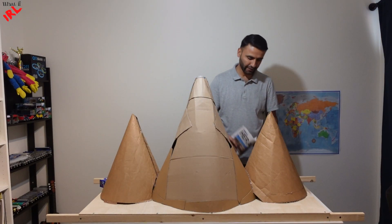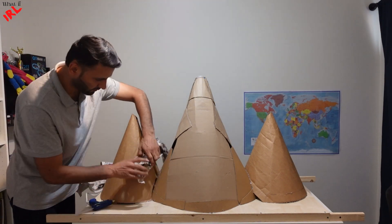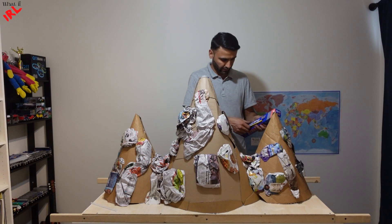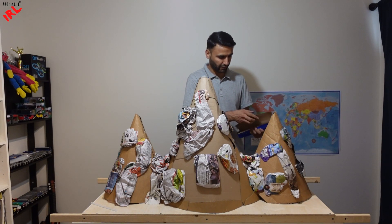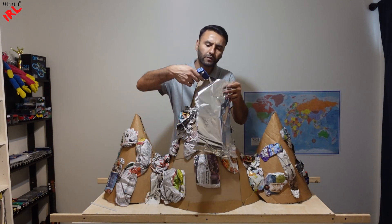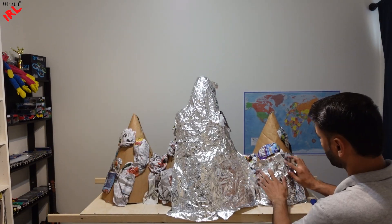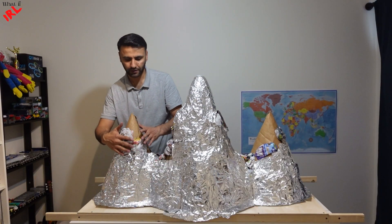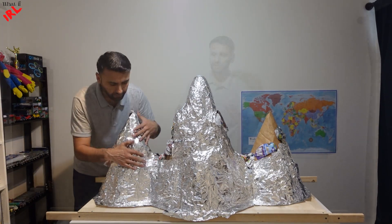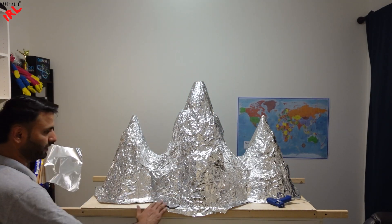Now that these parts are fixed, we will blow on some leaf papers. We need this aluminum foil to cover it up — this will make the mountain waterproof. Actually, we need to start covering up from down to up. That's because when the liquid is poured, it goes over but does not go down inside. Here it is — the mountains are covered. I will cover the base now.